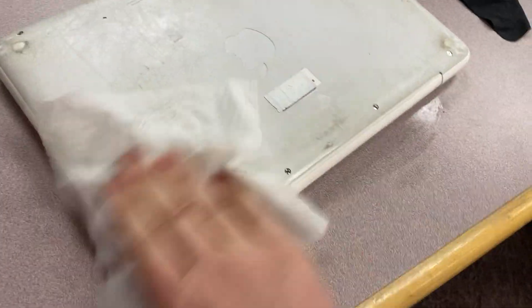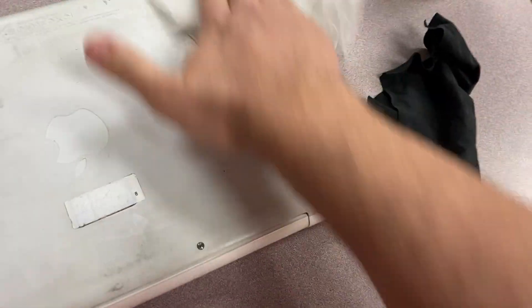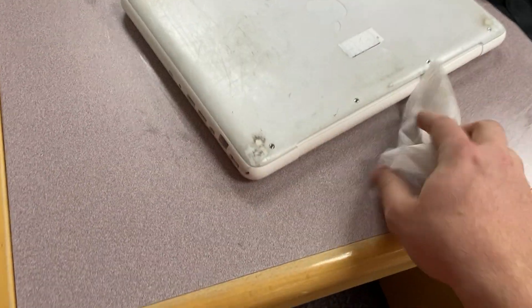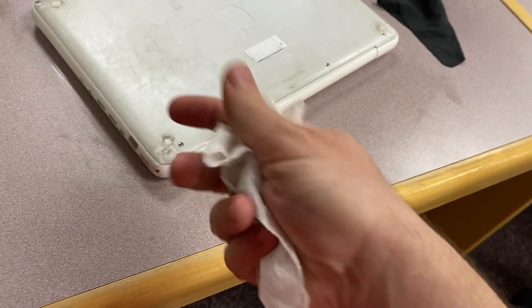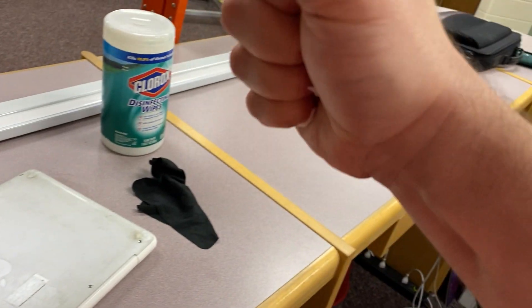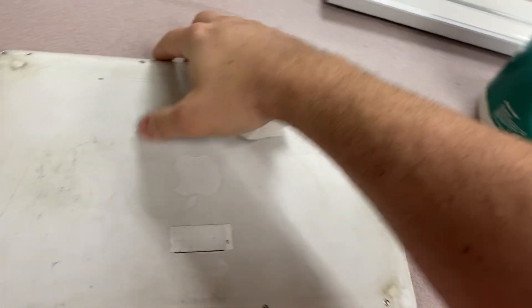So we're going to do the bottom here. I'm not going to do this overly well because this is just an instructional video, but we're just going to go around the edges. When you get to the ports and stuff, make sure the wipe is fairly dry. You can see it's fairly dry — if I really put some pressure on that, there's nothing coming out. So it's pretty dry.